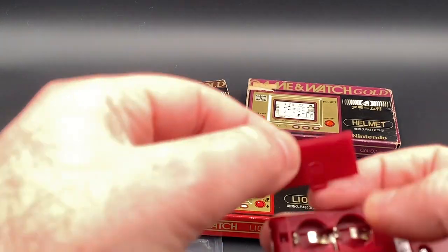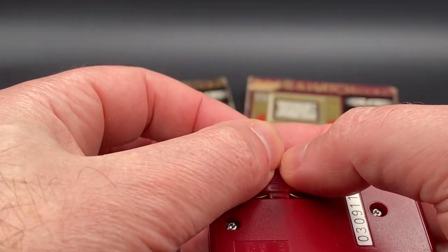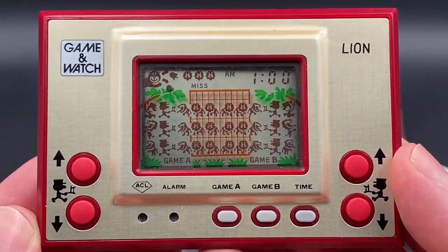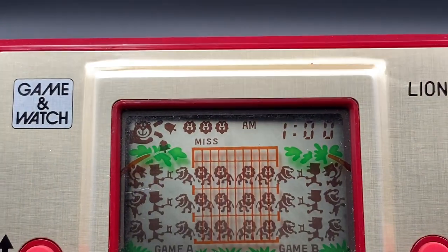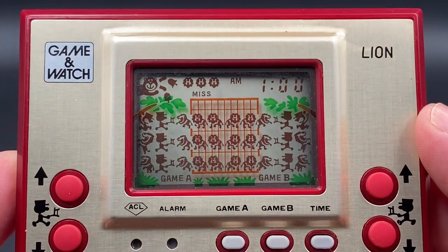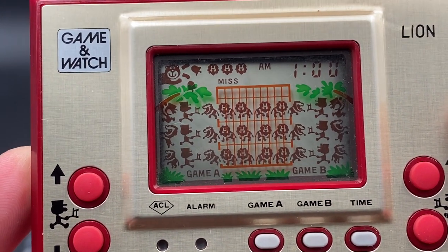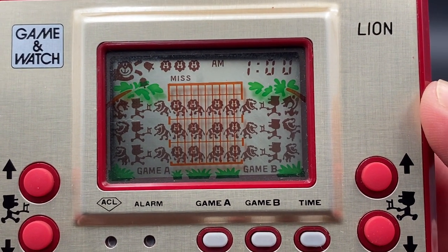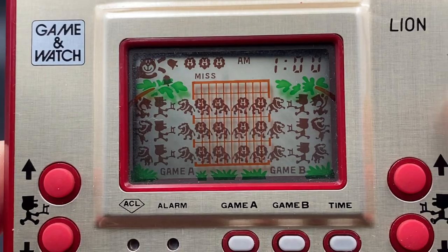Let's put the batteries in and continue on. Once we put them in, you'll hear a little click. Let's flip it over — this is the reset screen. As you can see, you've got three misses at the top, then AM/PM time. I pushed the button so it's already showing one o'clock. Then you've got the monkey holding the alarm bell, and all the different animations with the lion tamer and his chair, plus the animation with the lion trying to catch him on top of the tree.